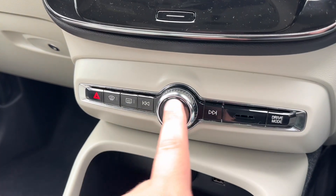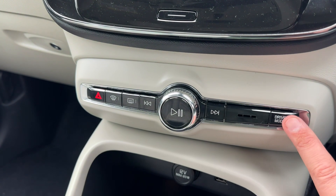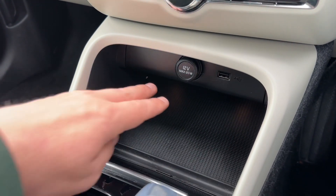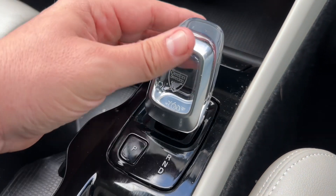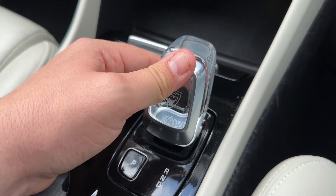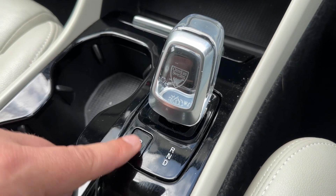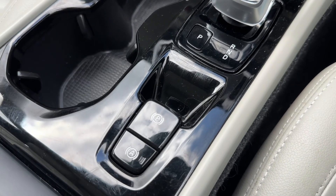Below that we have the main volume for the stereo system and a couple of physical buttons. You can change the driving mode - for example, you can put it into sport or normal. We also have a 12 volt charging socket, a USB input, and plenty of storage. The gear lever controls the fully automatic gearbox, allowing you to select drive, neutral, and reverse, with a park button and an electronic handbrake with an auto hold function.